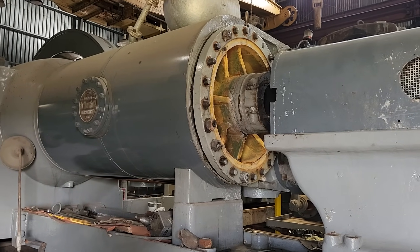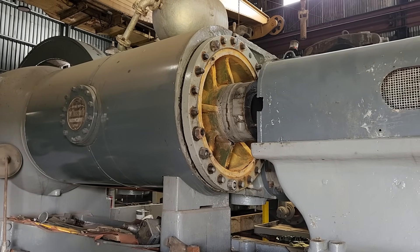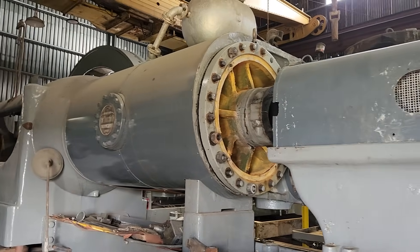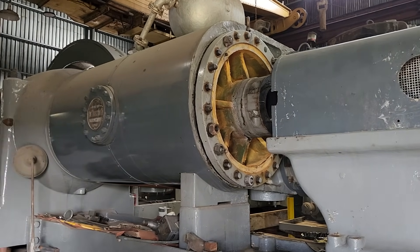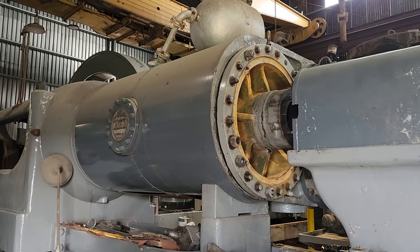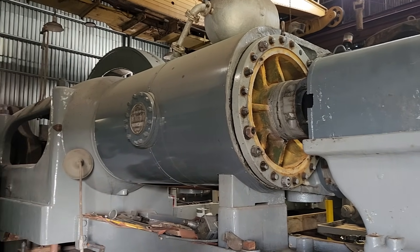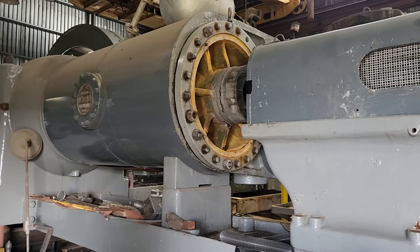Well hey there everyone. It's a hot day here in Youngstown, about 95 degrees outside. Not getting too much work done today but have had some time to think about some of the parts we're going to have to be making for the Todd engine and for the rolling mill to get this from where it's at now to actually operational.